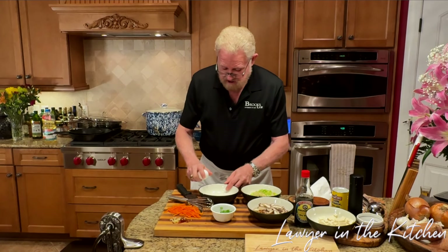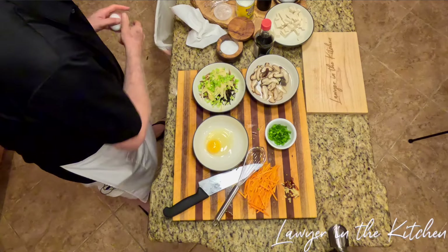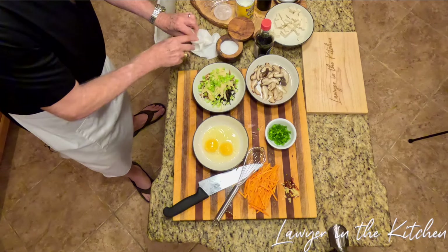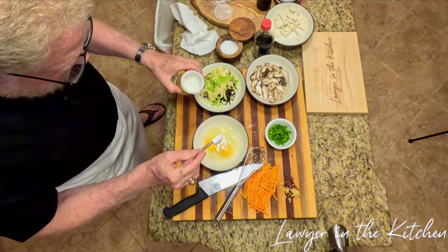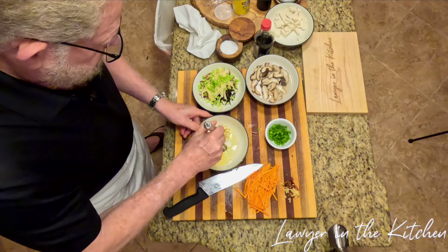For the eggs, I'm going to use two — some people only use one. I'm going to add just a little bit of cornstarch to the eggs as well, because that should help make them a little silky too. Then I'll whisk them up.